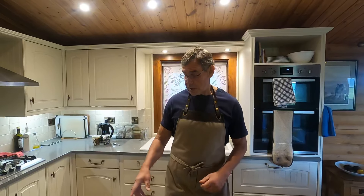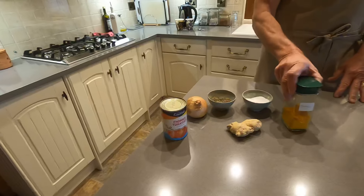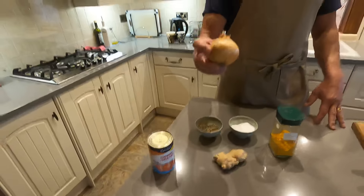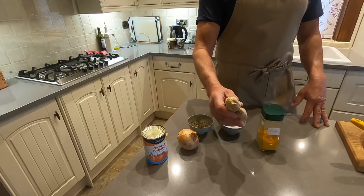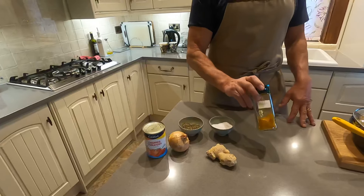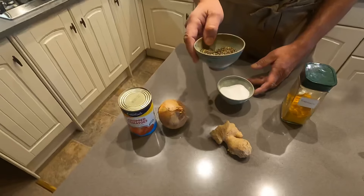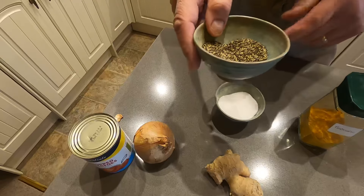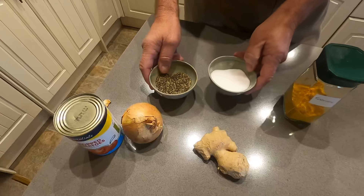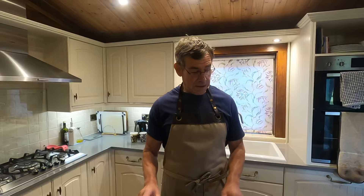So these are the ingredients apart from the vegetables. As you can see there's very little: there's an onion, fresh ginger, a tin of tomatoes, turmeric, and pepper — quite a lot of it. There's two teaspoons of pepper in that and that's the only heat there is, along with salt. So there's no curry powder, no garlic, nothing else. That's it.